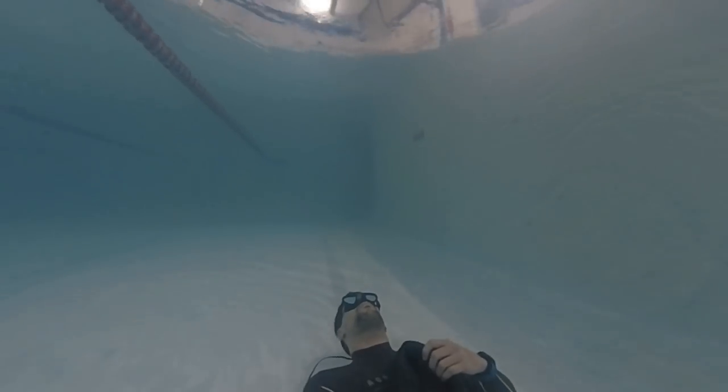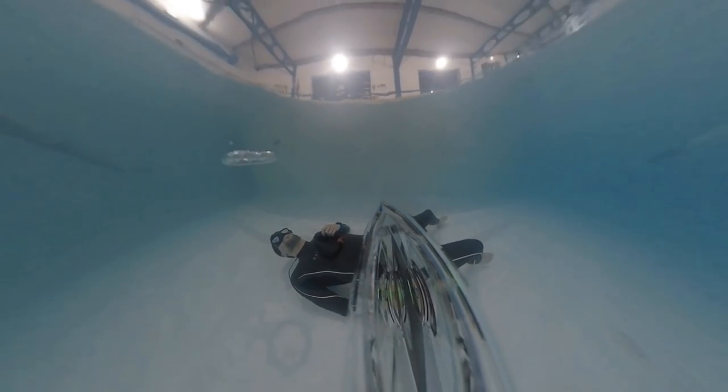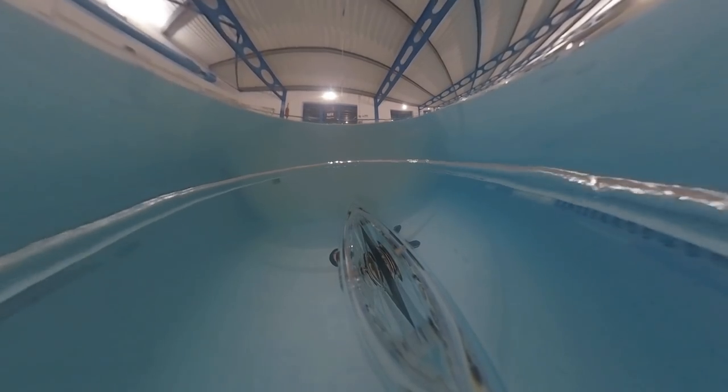Zoom. So okay, so you blow a bubble and then... Hey! See what I did there.